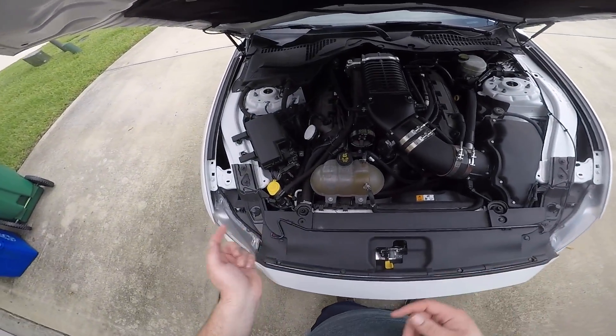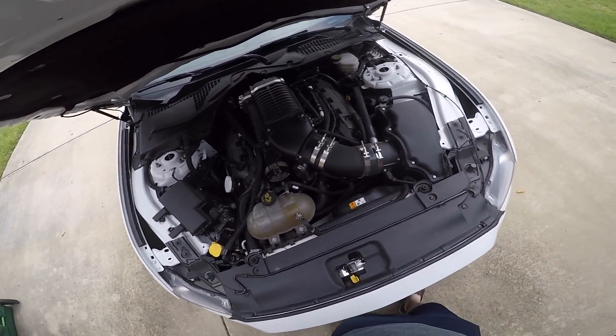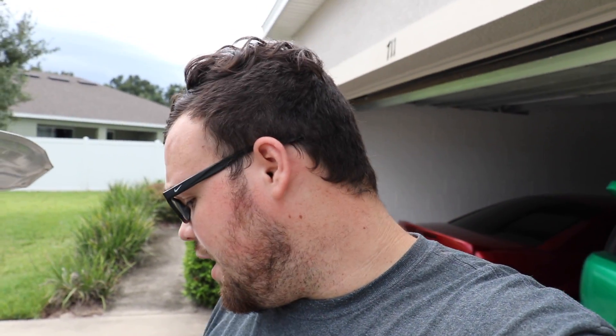It's pretty clear why having a catch can on a setup like this is so important. It prevented all of that PCV blow-by from going into the supercharger, and it also works the same way on a naturally aspirated setup — it keeps everything clean inside and running well. Not having one can lead to power-robbing symptoms because it's going to clog things up and slow down airflow as it comes inside.